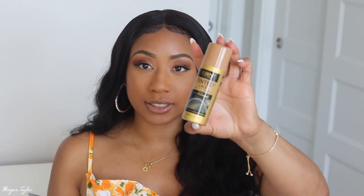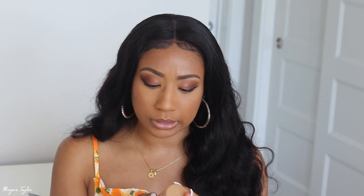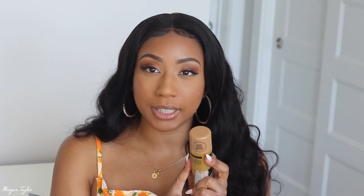I did not bleach the knots on this. I just used this Evin New York Tinted Lace Spray in the shade Light Warm Brown — I think this is the lightest one, though they may have lighter options among their eight or nine shades. I got this on Amazon, but I also went to Target and they do have it there too, so if you're interested you can pick it up at Target as well.